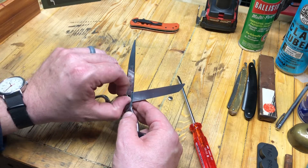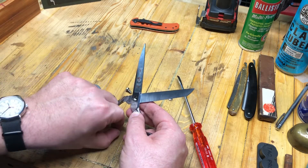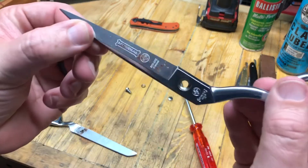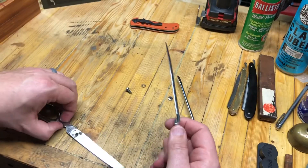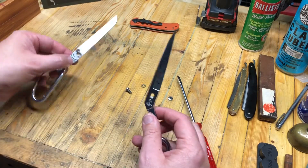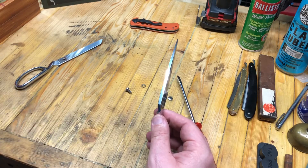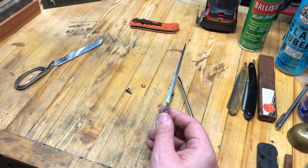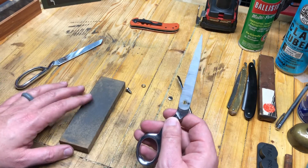These are some pretty high-end scissors. The brand name is Mundial — M-U-N-D-I-A-L. And we're going to treat these just like two separate blades. Likely you've got an Arkansas stone, something like that, maybe a two-sided one. Any of those will work. I'm going to use the Arkansas hard here because this is my flattest stone, with a little bit of oil.